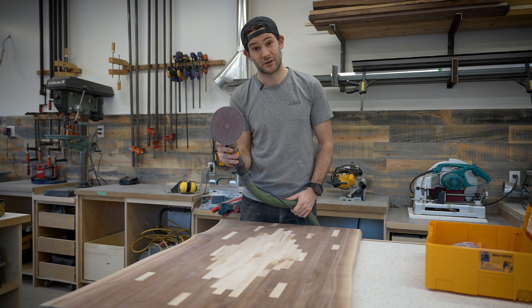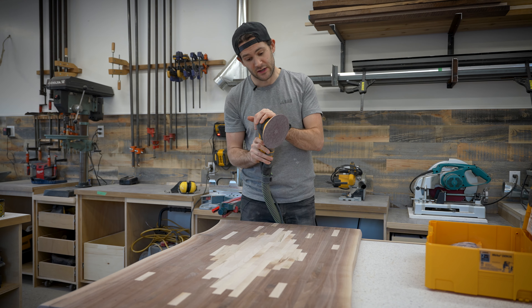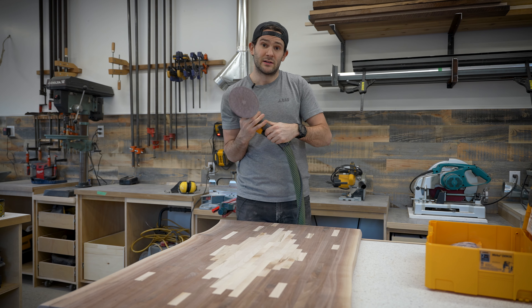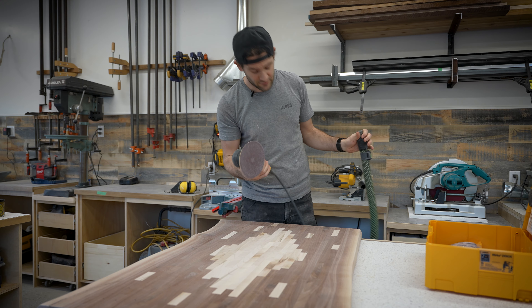Initial impressions are that this sander is awesome. I think it deserves a full review so I'll save all my in-depth thoughts for that. For now let's put it away and get started on applying the finish.